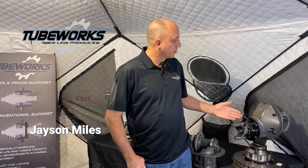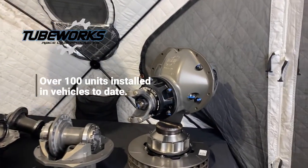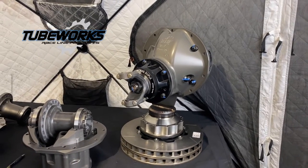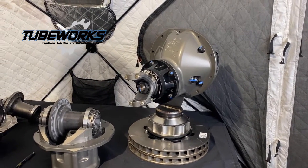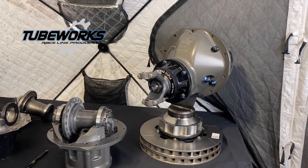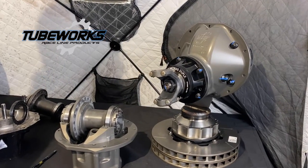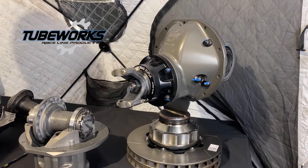Hey, it's Jason from TubeWorks. We're here today, almost a year later, after introducing our Crosstie third member system. We've had this in over 100 trucks over the last year with great results — trucks from trophy trucks to ultra fours to daily driven vehicles. We want to give another quick overview of why our Crosstie third member system is so different than any other product that exists.